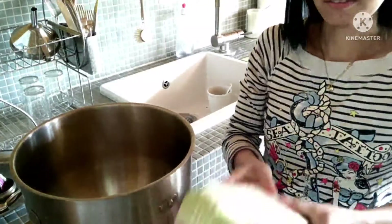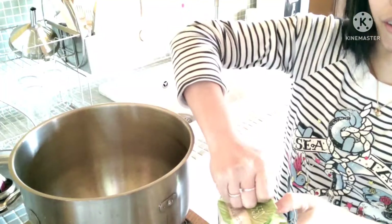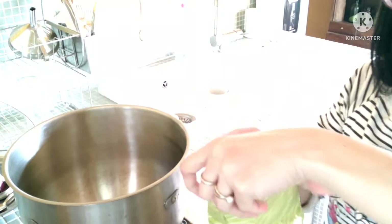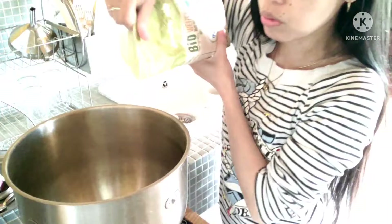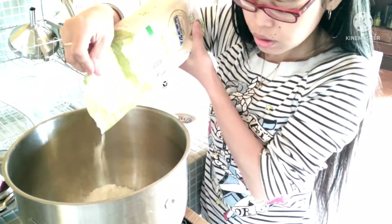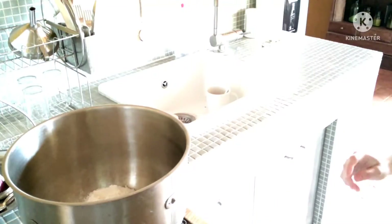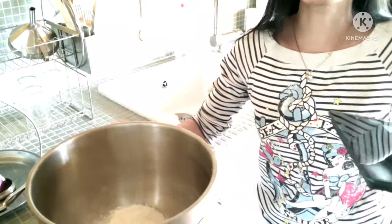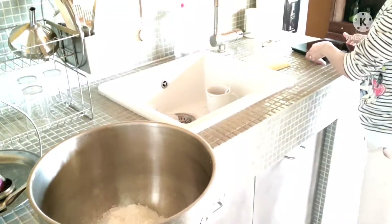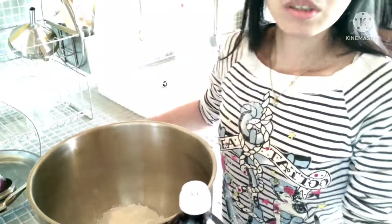I take only 500 grams flour. You know, because in your flour it comes in kilo. So I put now the 500 grams. We have the 500 grams here. And of course, six spoons of oil.